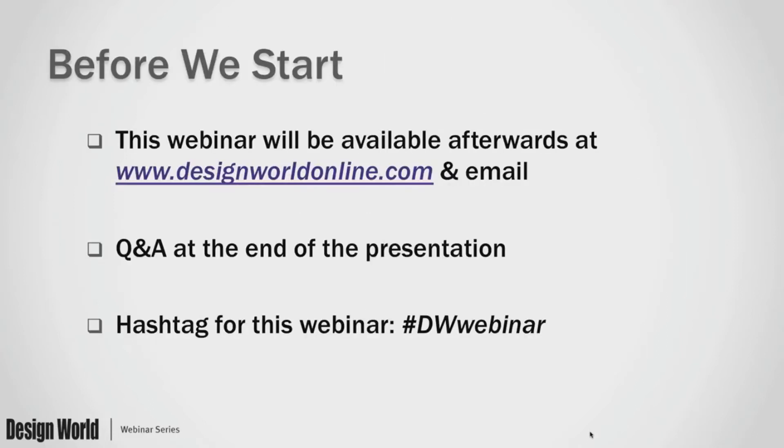Hello, and welcome to today's webinar, How to Regain Design Freedom and Source the Perfect Linear Guide with Extruded Profile Guides, brought to you by Design World Magazine and Bishop Wisecarver. My name is Elisa Itell. I'm an engineer editor with Design World Magazine and I'll be your moderator for this informative session.